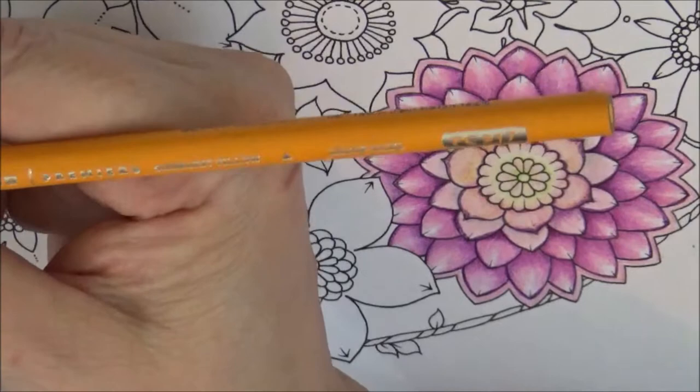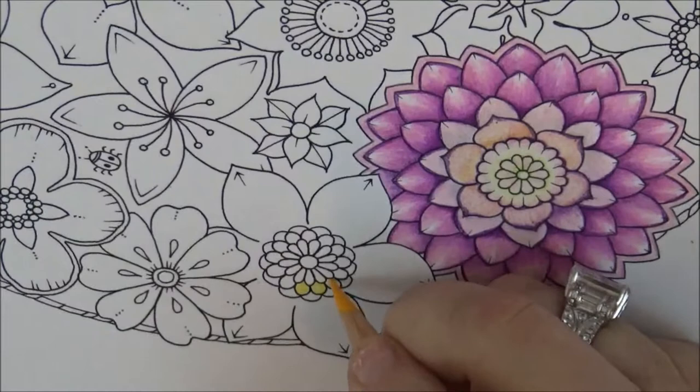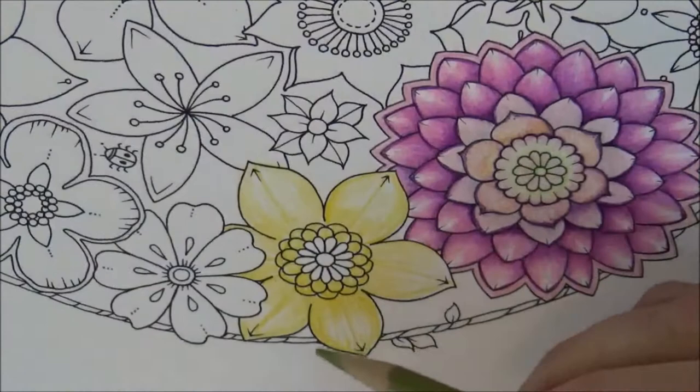First I'm going to take this color here, which is PC 917. This is a Sunburst Yellow, kind of an orangey yellow color. I'm just going to go right in this area here and go around and fill in the whole area, all these sections, all the way around. I'll be back when it's done.